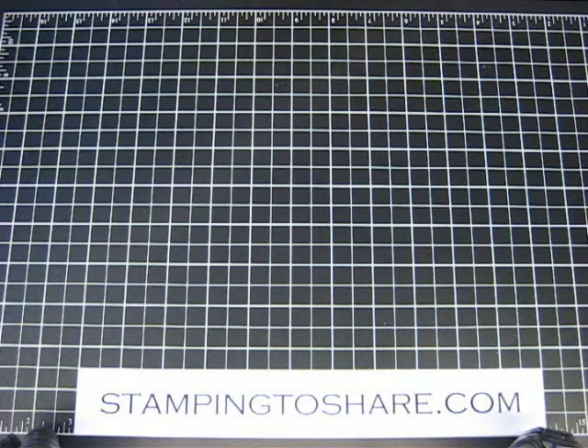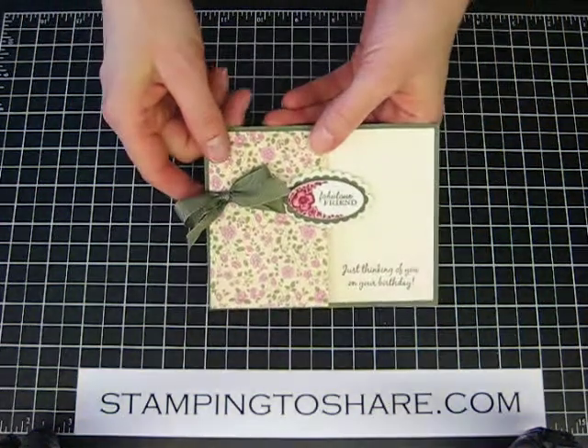Hi, stampers. My name is Kay Kaltoff, and today I'm going to take a minute and show you how I created this card.